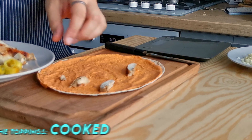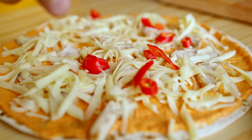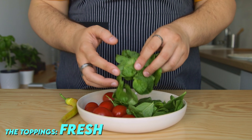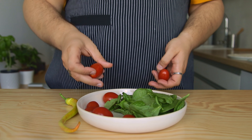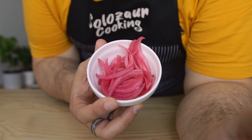Now the toppings are split into two categories. The ones that get cooked in the oven, like vegetables, spicy peppers, or mushrooms, and then any kind of leftover cooked meats or cold cuts. The second topping category is for the fresh vegetables that get added after you take it out of the oven — a great way to sneak in some greens, add some crunch, or some flavor-enhancing acidity like tasty pickled onions.